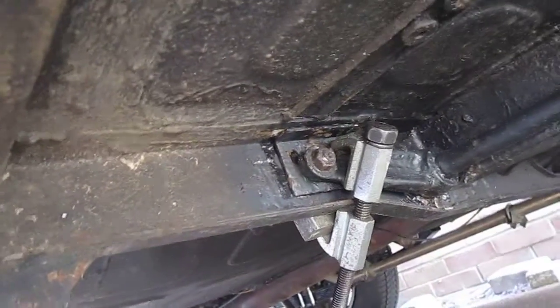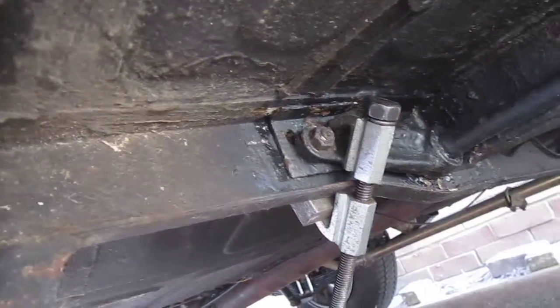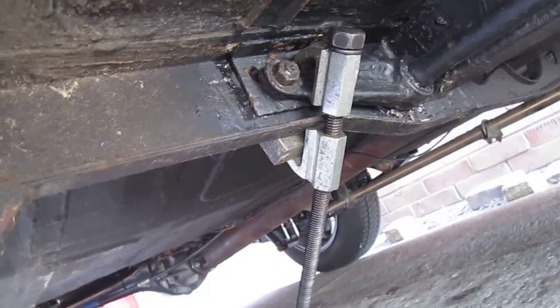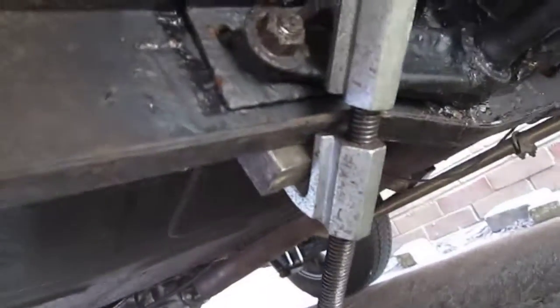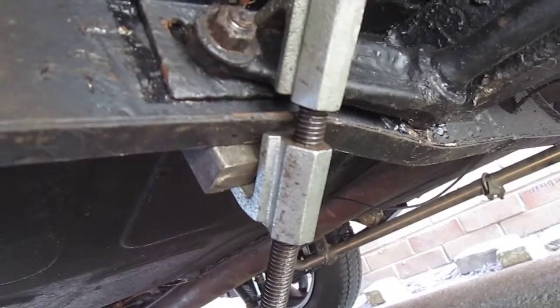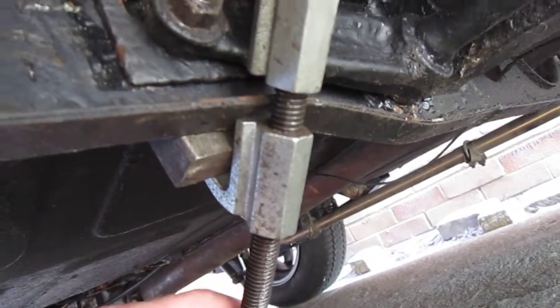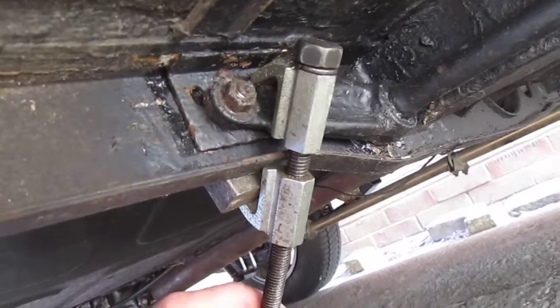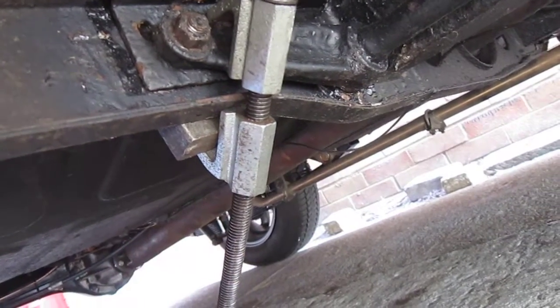I wanted to raise the torsion bar front suspension on this Morris Minor and I couldn't figure out how to do it at first. But I found out that after slackening the bolts off, I could use one of these spring compressors, which actually just pulled down the arm.